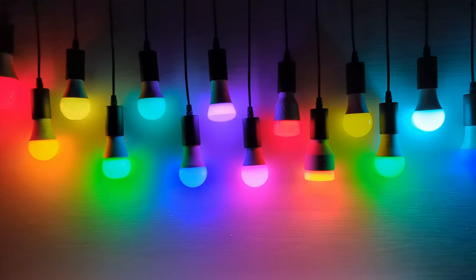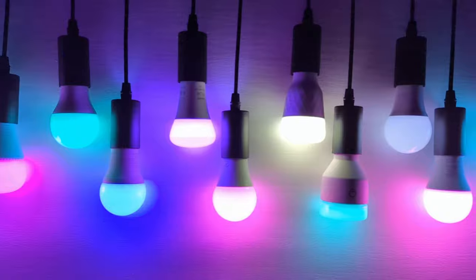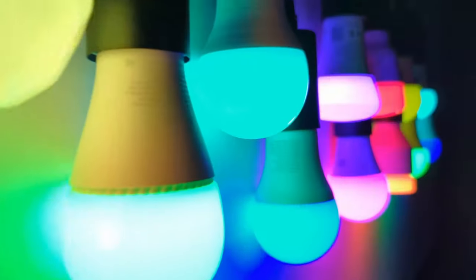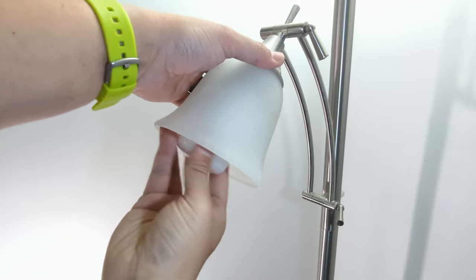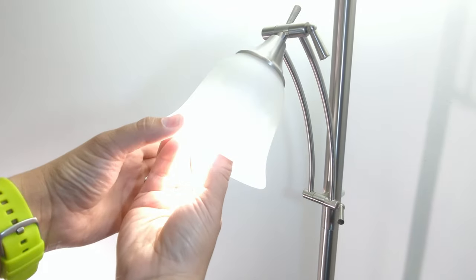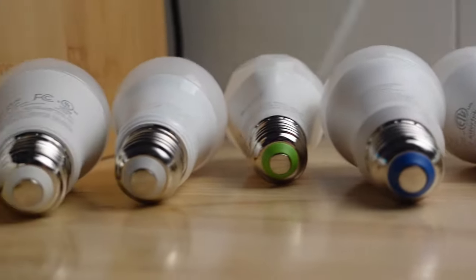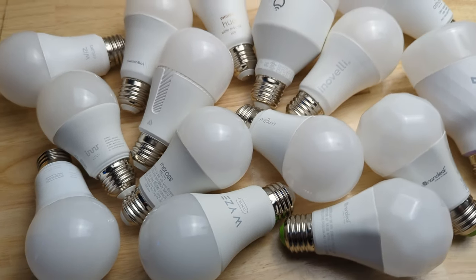What's up smart homers, my name is Aaron and in this video I'm going to show you 14 different smart bulbs. Smart bulbs are great because they don't really require any skill to install and they can be quickly and easily added to your smart home. A lot of times people start with cheap cloud-based bulbs that are abundant on Amazon, but eventually they want to get to some more expensive and higher quality bulbs. The problem is there are tons of smart bulbs out there and it's really hard to know which one is best for your specific situation. That's why I bought 14 different smart bulbs and tested them out. I'm going to compare their prices and features.